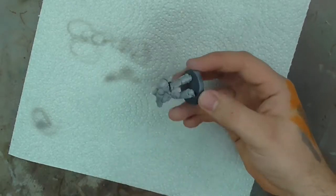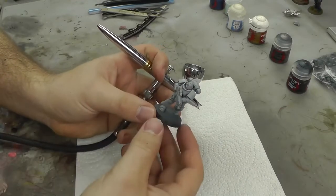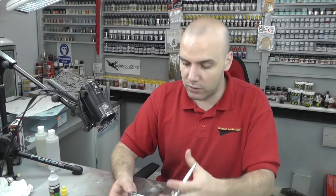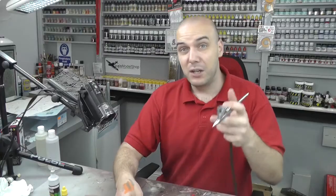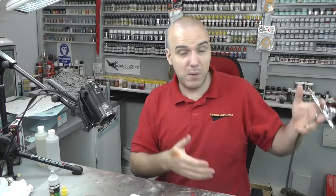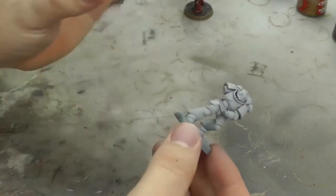Now we can come in with a normal light coat where we actually start to see the paint coming on. If you're spraying an area and it starts to look wet, just move to another part of the model — you don't want paint pooling up. Let that second coat dry for maybe 10 minutes, then put on another coat until you've got good coverage. Remember: face masks on, windows open when spraying.